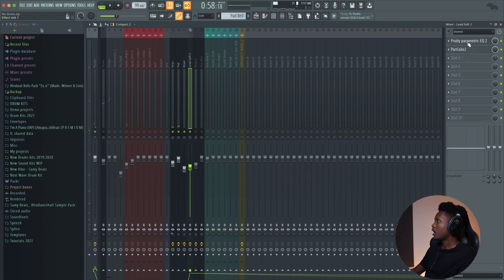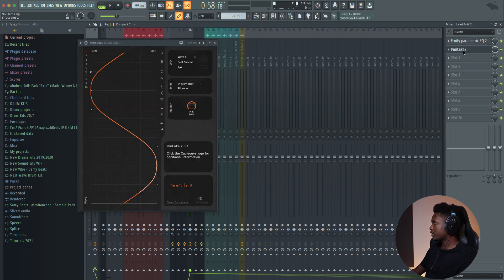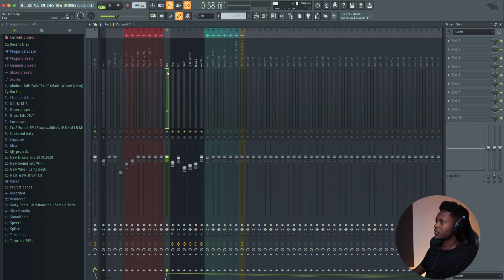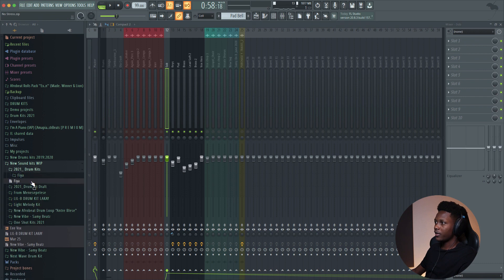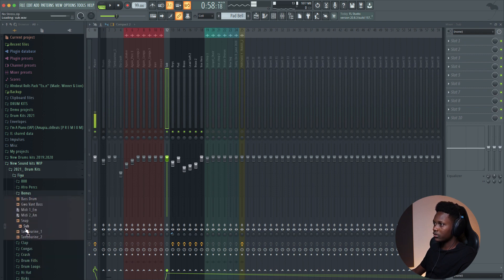And then for the soft lift, I remove the bass frequencies. After that, I add the Pancake plugin so it can modulate the stereo panning effect — you can feel it. And then for the bass, it's from my new drum kit, Fire. It's a sub bass, it's pretty good. On the bonus folder, this is the one.